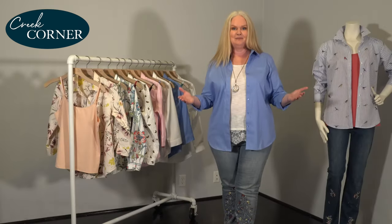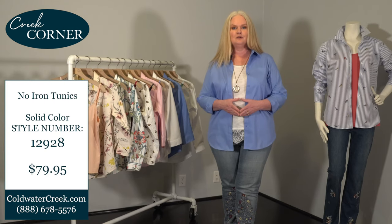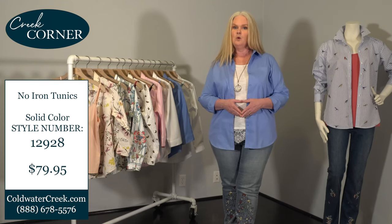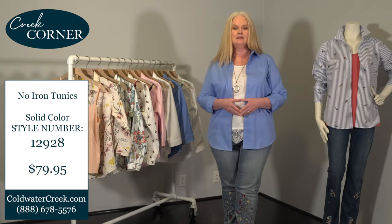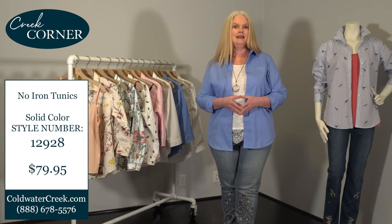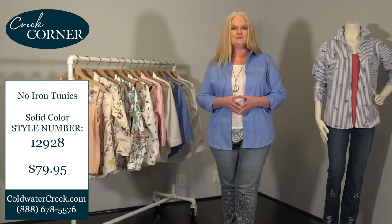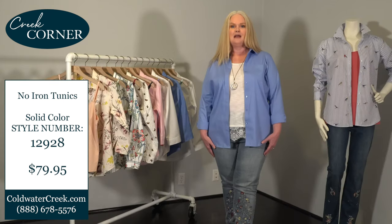Ladies, are you ready to place your order? Simply go to coldwatercreek.com, enter the style number on the screen, and you're ready to go. Or if you prefer to speak with someone, feel free to call our customer care center at 888-678-5576 to speak with an operator.